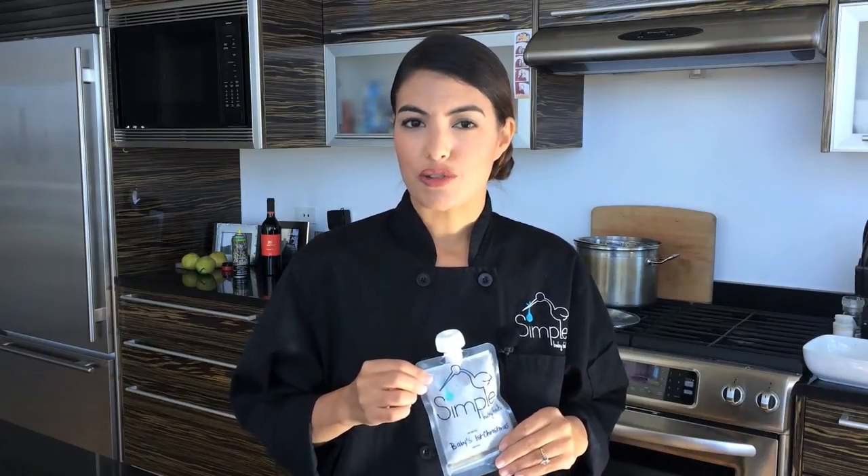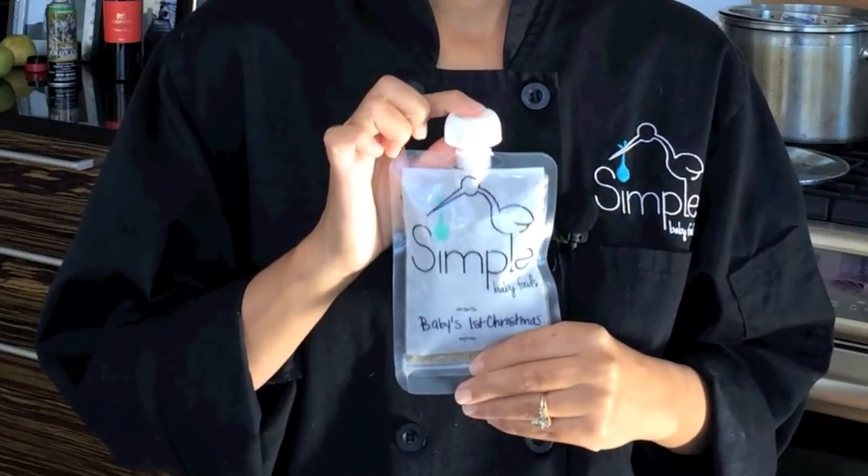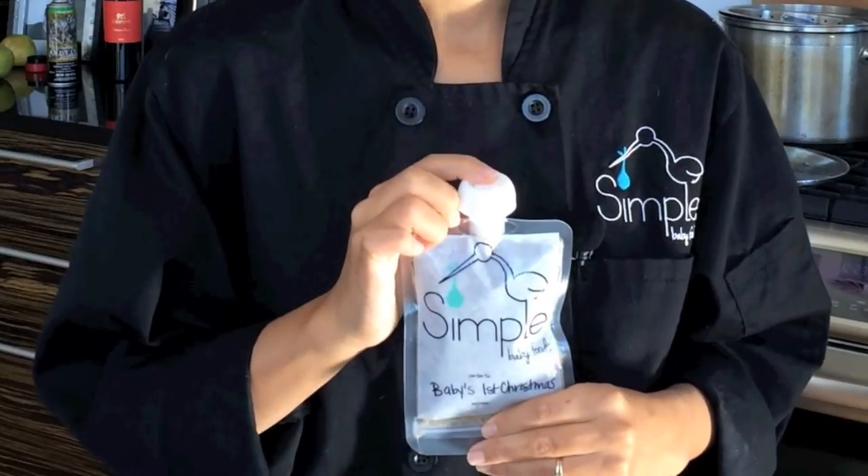We've made about a pound of Christmas dinner for baby — four simple pouches or a full ice cube tray if you go ounce by ounce. These will stay in the freezer for about three months, so you could make this now and pull it out for Christmas. This pouch not only tastes good, but it's really nutritious: you have iron, protein, vitamin A, vitamin C, folate, and phytochemicals. It really is a punch of nutrition for your baby. I think they will be enjoying Christmas dinners for years to come. Happy holidays from my family to yours.